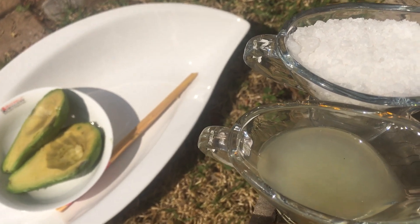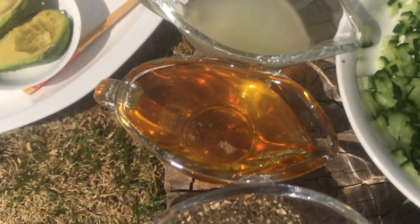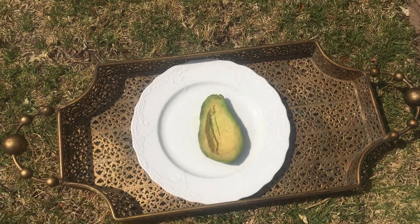Salt, lemon juice, honey, black pepper, and avocado halves sprinkled with lemon juice.